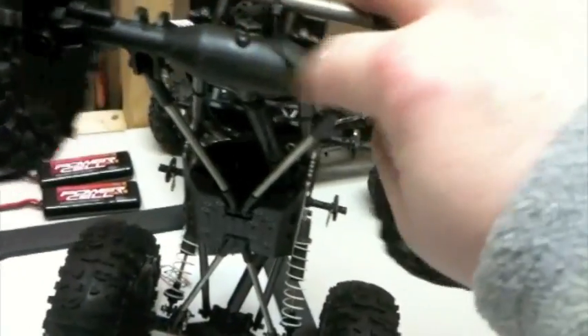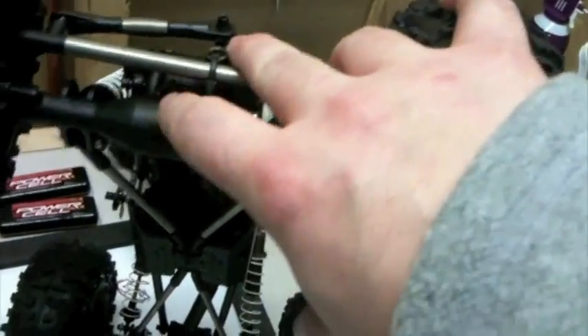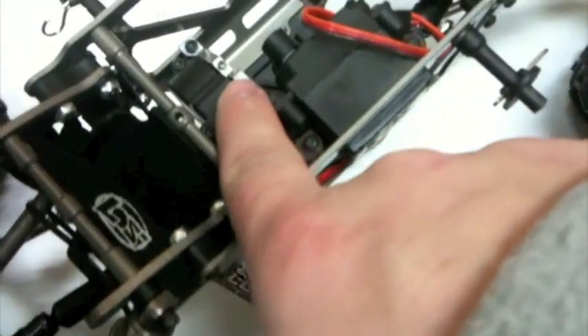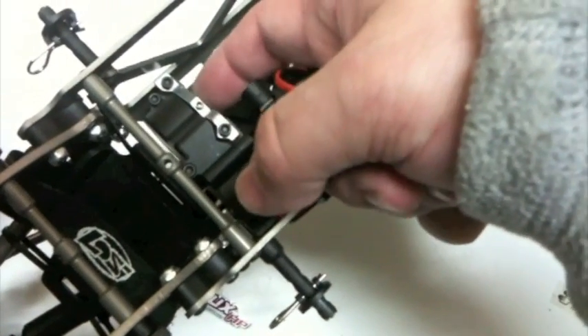I don't know if you'll be able to see it — actually, I guess you can right there. He drilled a hole in the front and rear axles, basically as a port to grease the differentials. So it's pretty cool. It also has the RC Brothers aluminum motor mount here.